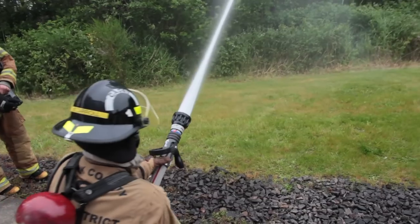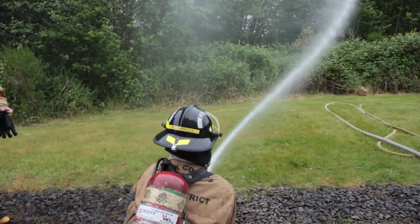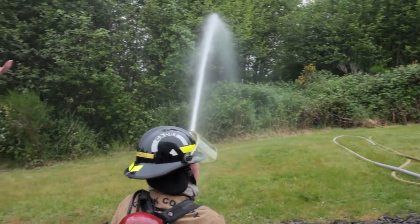Don't let go of the bail — that's your control. If something happens and it slips out, that's the only way you can turn it off. Otherwise, you just have a runaway hose.